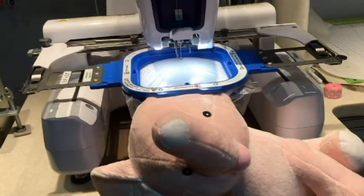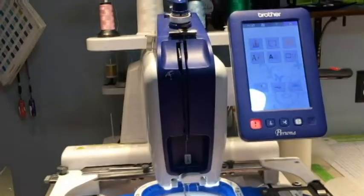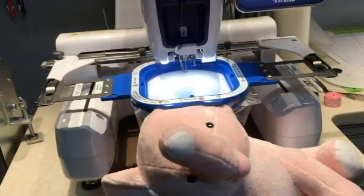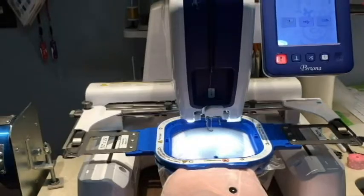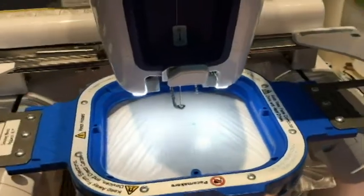We are now ready to embroider. I've got my bobbin thread the same color as my top thread — we are using light pink thread. I'm working with a Brother Persona embroidery machine, which is a home machine with a single needle but it holds four spools of thread for convenience.